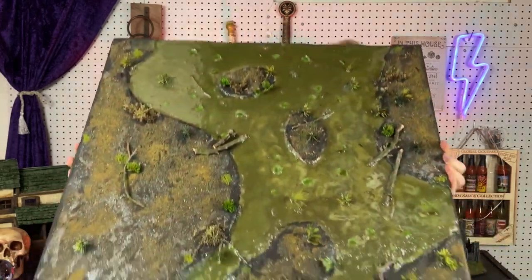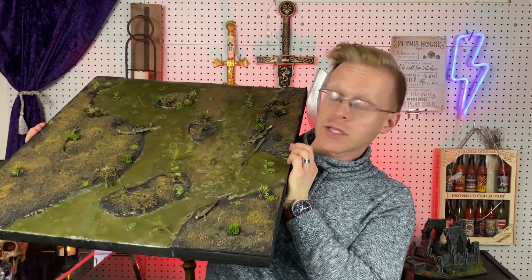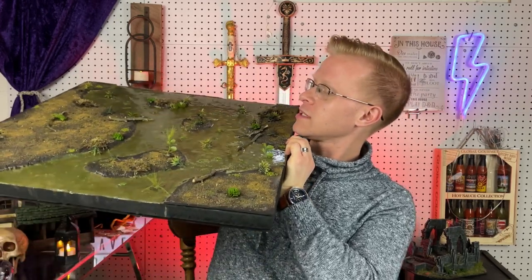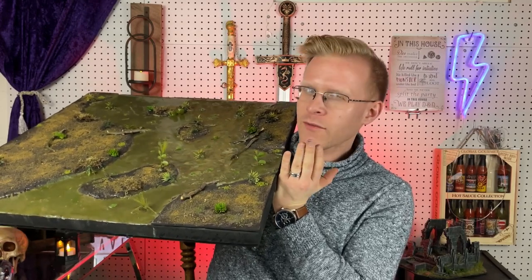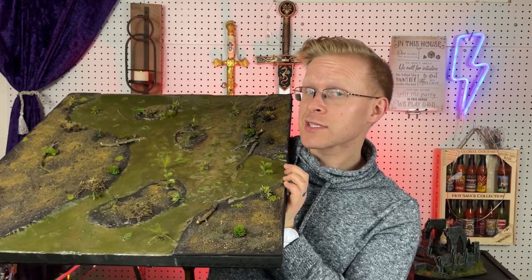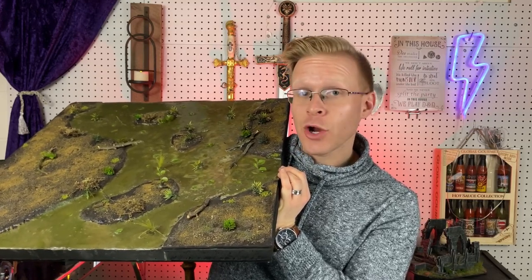We are going to be making — if I can fit this in the screen — this. What I have here is a full two-foot by two-foot swamp terrain board. The idea is that there's a lot of empty space so that you could add trees, huts, docks, ruins, whatever you wanted for your encounter. It's a very cool, realistic, versatile board and it's actually very easy to make. So I'm going to walk you guys through it and let's get started.